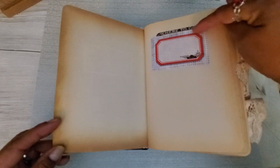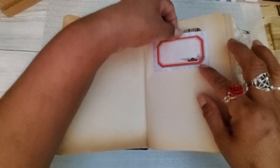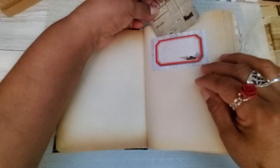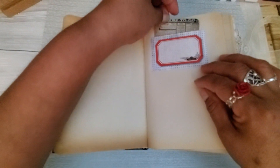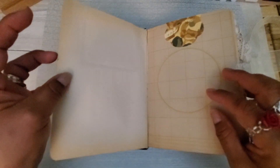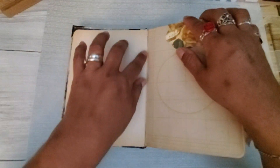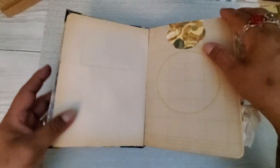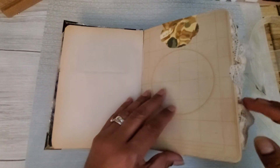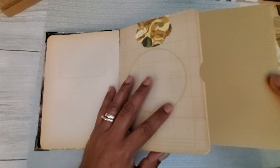I kept the original inside pages, but I covered where it said Reader's Digest with this Tim Holtz card. Then I just cut another Tim Holtz card smaller so that it would fit in the pocket there — and she could write down whatever she wants. These are the original pages. I tore out some of the pages and the ones that I kept, I glued together to make pockets. Some of the pockets come out this way, like this one.